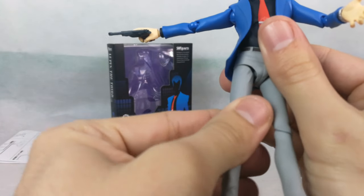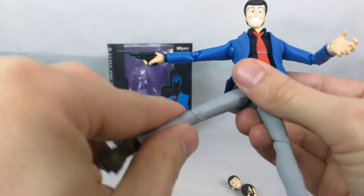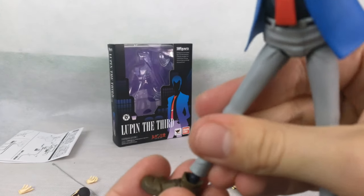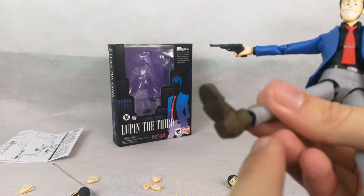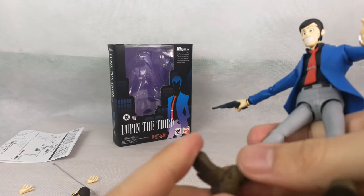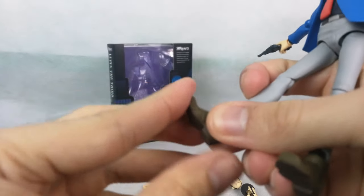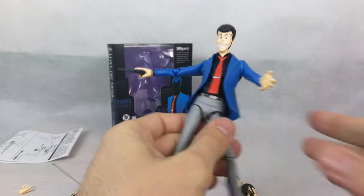The hips allow you to swivel, then we have a ball hinge in the knee. At the foot, it's a ball peg though it looks a little long, like a sock joint. Finally, we have a really big toe bend that's easy to pivot.